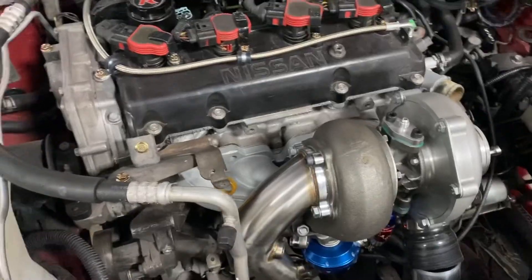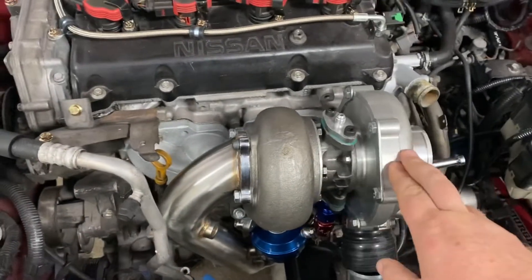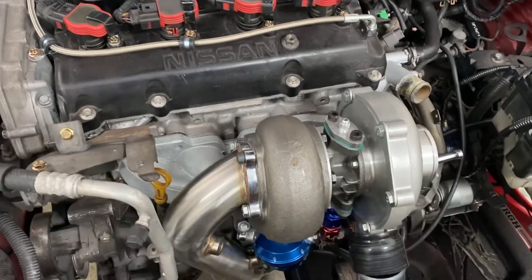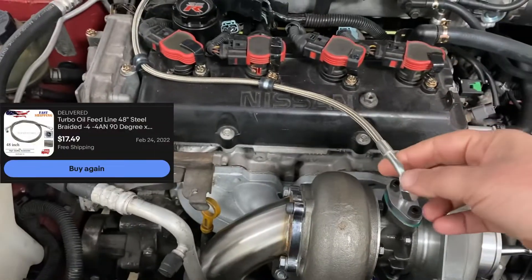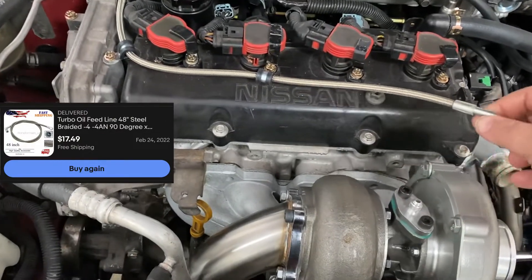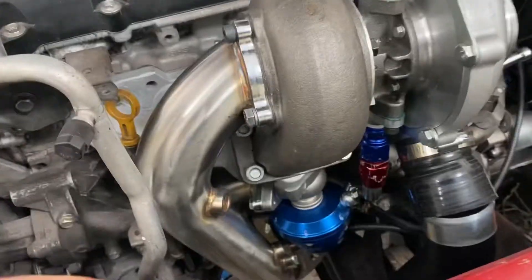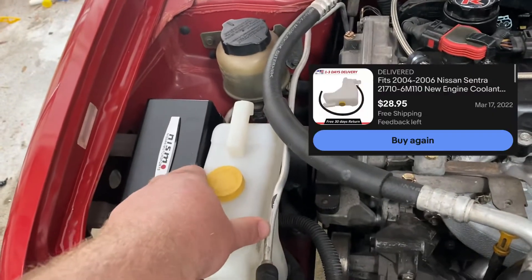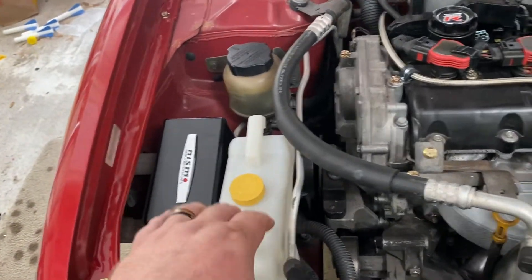First off, the manifold — that was about $70. The turbo was about $250, give or take. Then you have the different fittings. I had to get a longer line than what came in the kit, so this is a 48-inch line instead of the 42-inch line that comes with it. The wastegate is a Tial wastegate. This did need to be replaced for the turbo, but I replaced it anyway — it was cheap, like $30–$40.